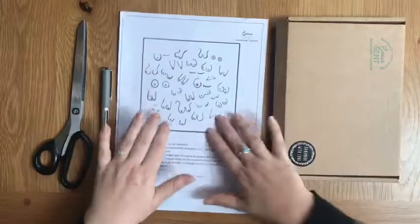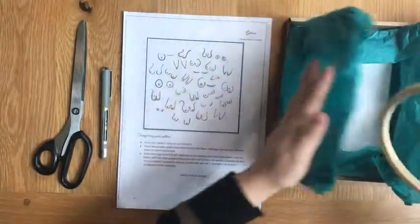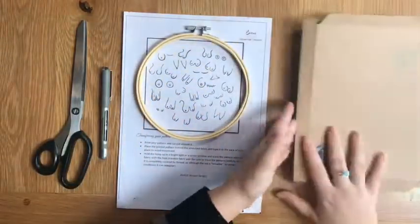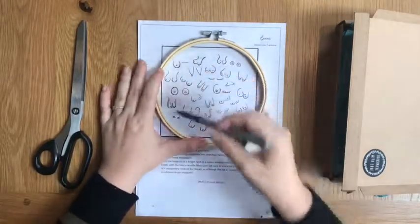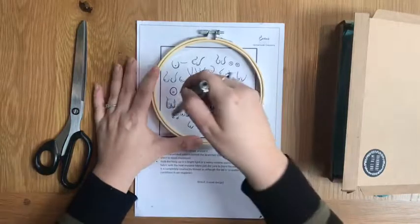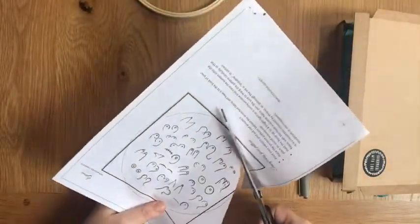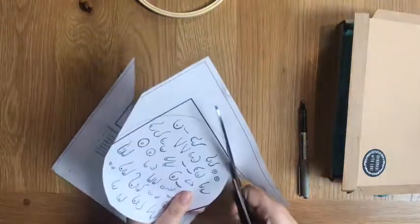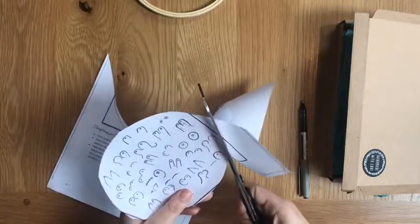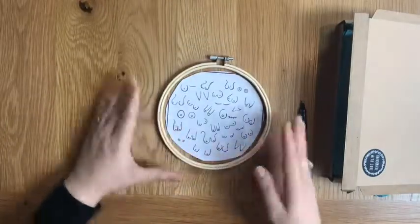I want to show you how to transfer the pattern onto the hoop. Get your embroidery hoop, place it over the top of the pattern, and draw around the inside of the hoop. We're going to cut it out — go slightly smaller than the circle that you've drawn, so that it fits just within there.